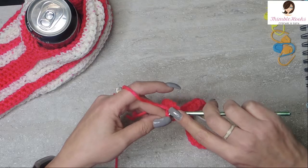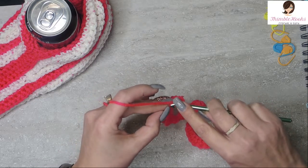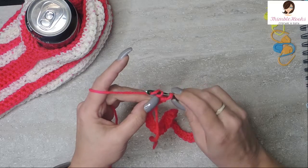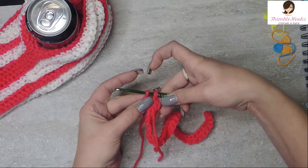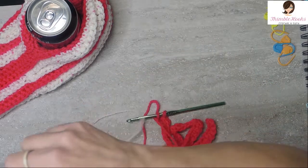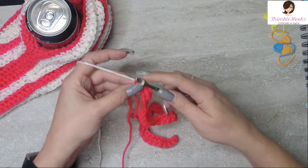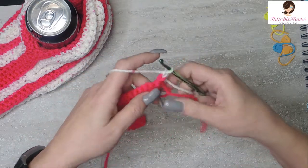We have 40 single crochets in color A, which is my obnoxiously bright pink that I love so much. We're not going to finish this one completely because we're going to change color to color B, my crushed raspberry. Finish that stitch with color B and then chain one so we're ready to work.